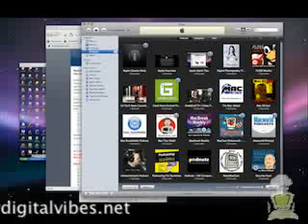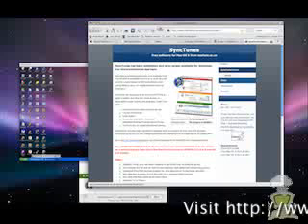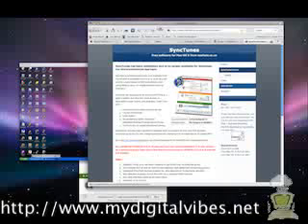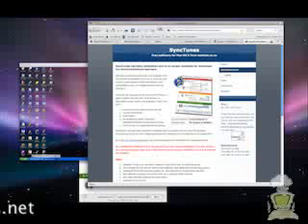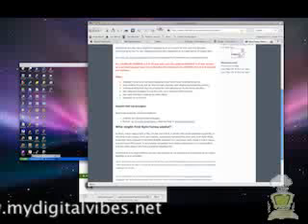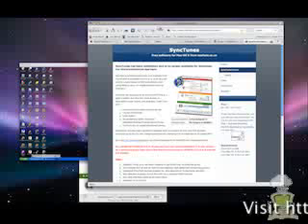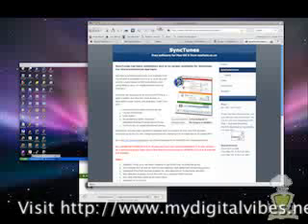The sad news is SyncTunes is no longer being produced. There were some issues with it deleting a couple of files in two known cases, but you can use version 2.0.0 release 2. You're not going to find it on the nestfield site — you're going to have to go to download.com and search for it there. There are two other places you might find it: Mac Update and one of the other Mac shareware sites. You better go grab it quick — I got it at download.com.